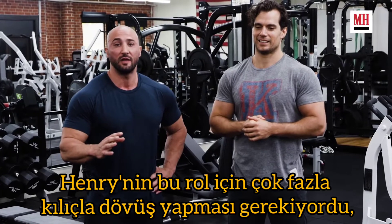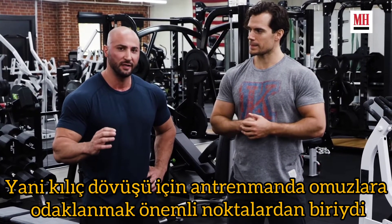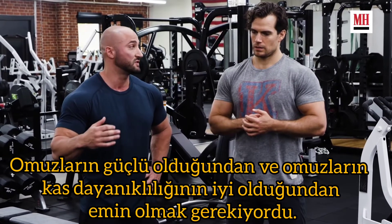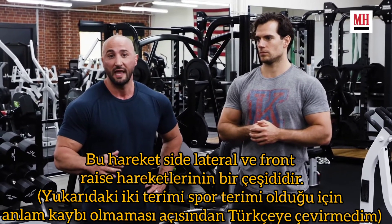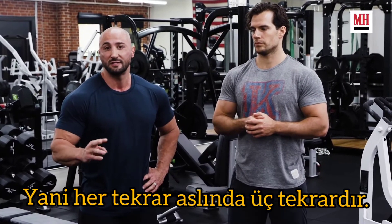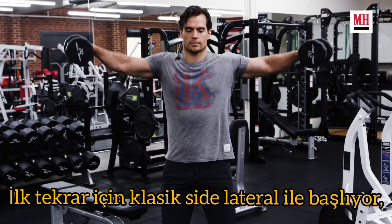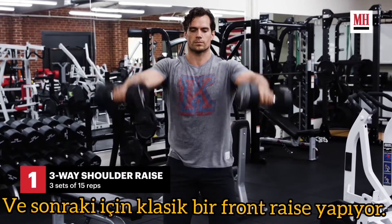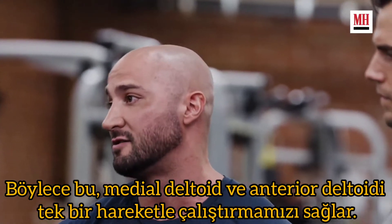For this role, Henry needed to do a lot of sword fighting, so the key for training was to really focus on the shoulders — making sure the shoulders are strong and that muscular endurance is there. This movement is a variation of side laterals and front raises where each repetition is actually three repetitions. He starts in a traditional side lateral for the first rep, comes a little further forward for the next one, and does a traditional front raise for the third. This allows us to target the medial deltoid and the anterior deltoid in one movement.